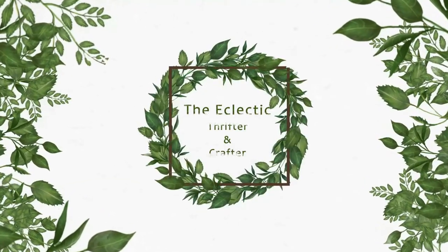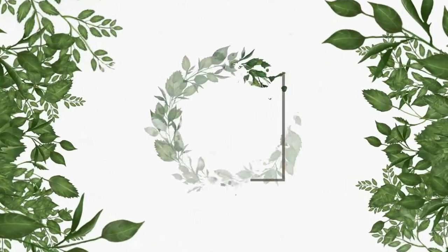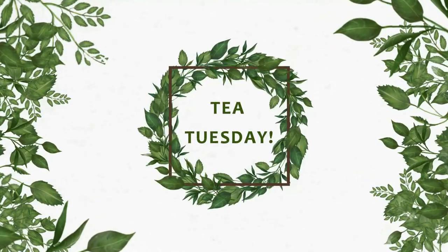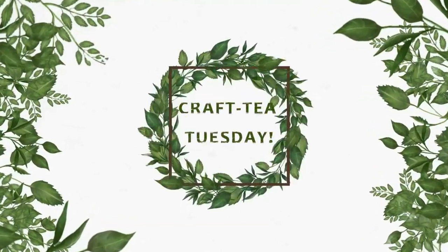Welcome to the Eclectic Thrifter and Crafter, where we thrift and craft with purpose. It's Tea Tuesday, but in my world, Crafty Tuesday.